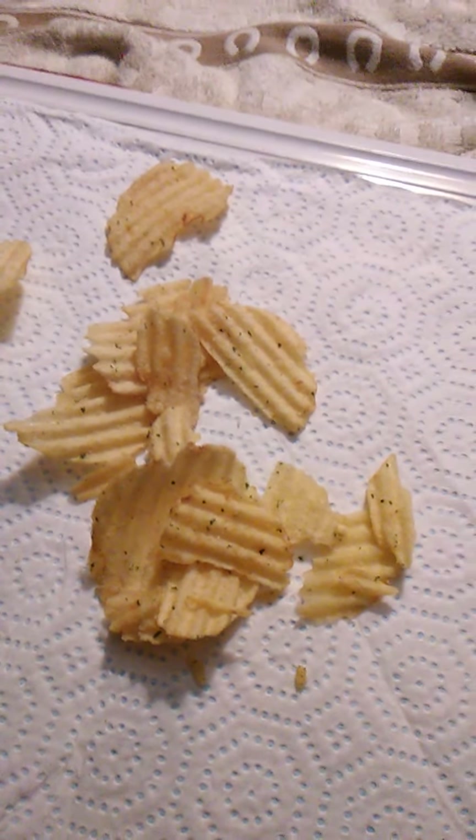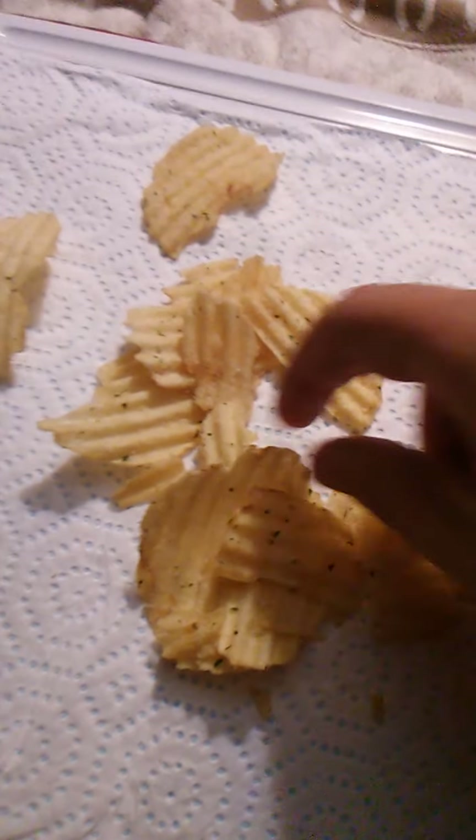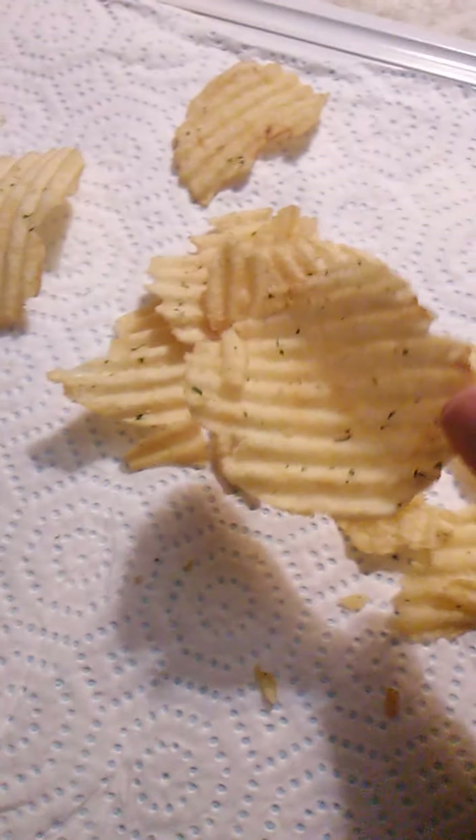These definitely taste like French onion. They're wonderful. Oh, and look at this one — this is a huge chip.